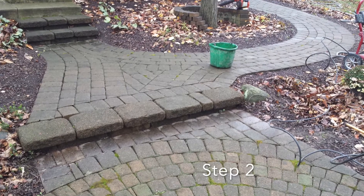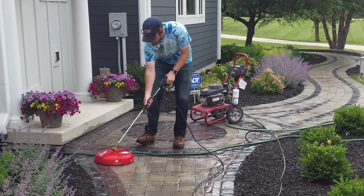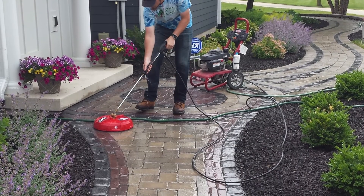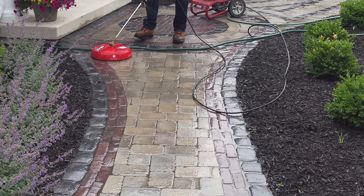Step two is to pressure wash the surface of your patio. Using a surface cleaner attachment will be more efficient, and make sure to not exceed 3000 PSI with your pressure washer.